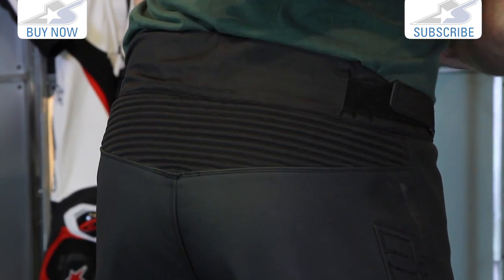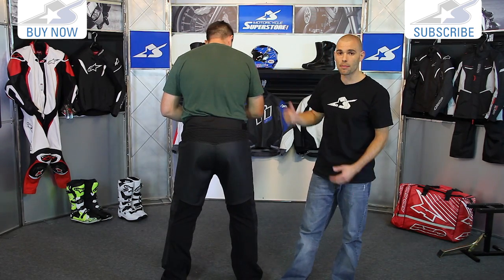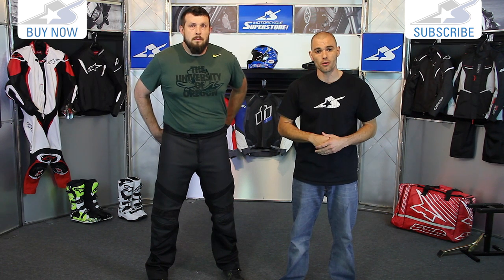It also has a panel that goes up onto the lower back, so it's going to help with your jacket staying down over the top. That's it for the Hypersport Pants. Find them online, see all the details, the sizes that are available, and the pricing as well. Thanks for watching — subscribe on YouTube for more product videos.